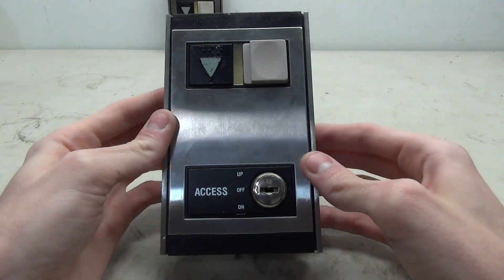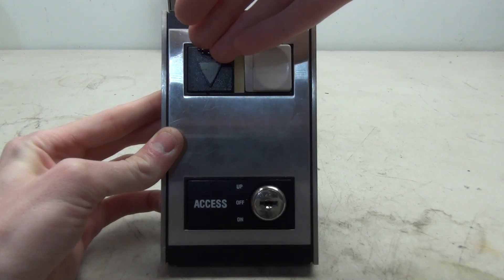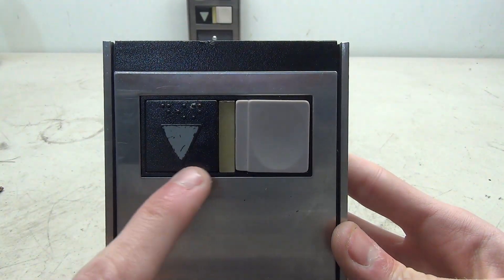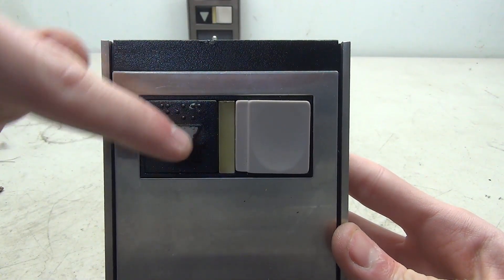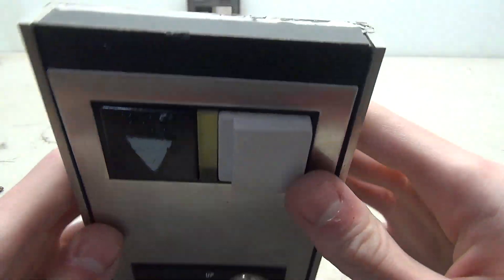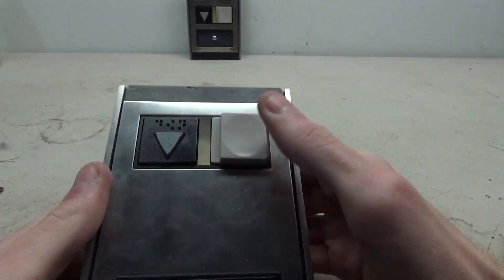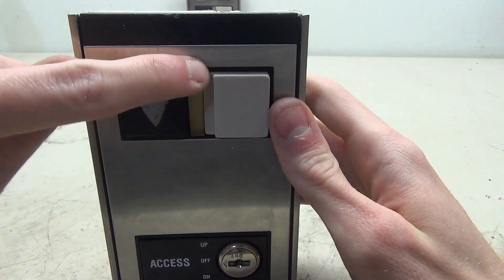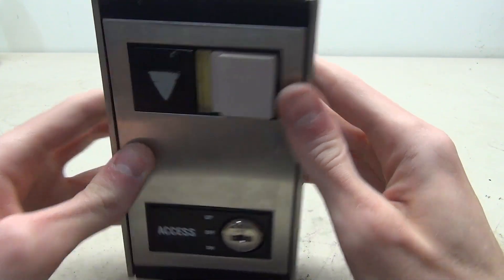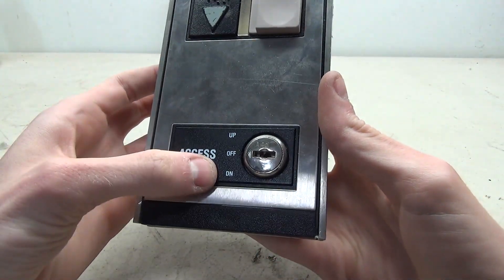First is the terminal call station. This particular one would have been on the top floor, which is obvious because it has a down button and an access key switch. Taking a closer look at the button, each of these buttons are the same: there is the label — in this case the down arrow — with the braille in the middle, the light bar, and then on the right is the button. The buttons have an interesting shape because there is a small ledge which is part of the button that presses down. The main idea behind that was for better visibility of the light bar.